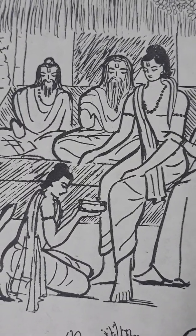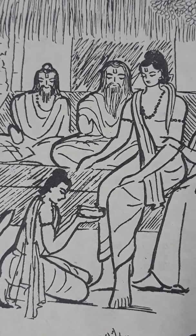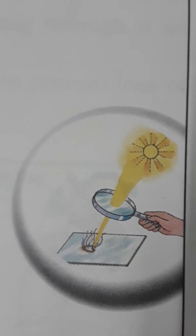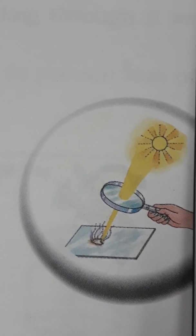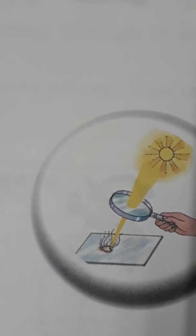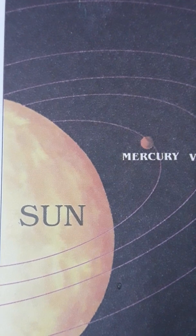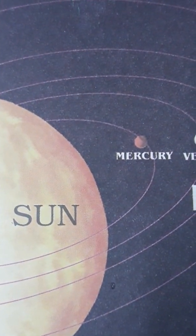Long ago, our grandparents said that during an eclipse we must not eat or drink, because due to the absence of sun rays, bacteria get active and it is harmful to our body. In some places, people still believe in this and keep fast during the eclipse.